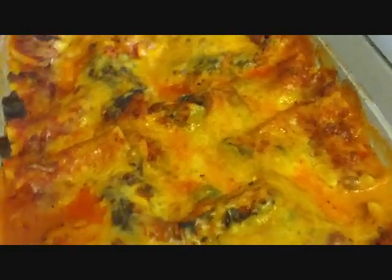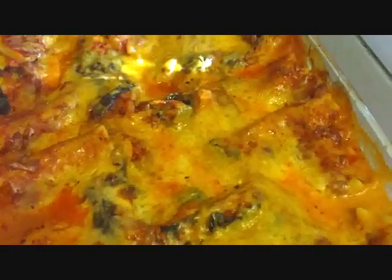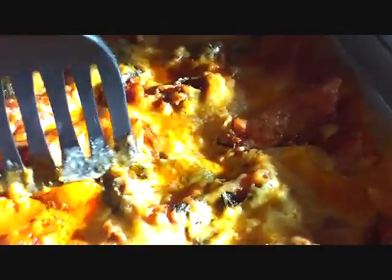The lasagna cooks for about an hour and five to ten minutes, and we let it cool for about 20 minutes. This is what it looks like. Now we should be able to cut into it and it will stay together when you transfer it.